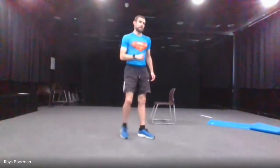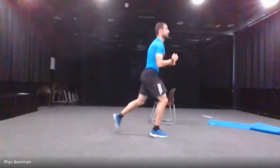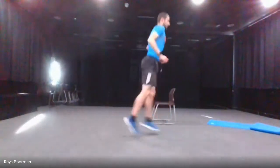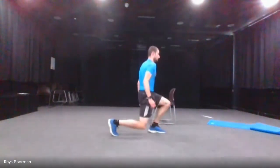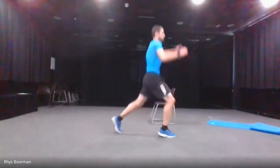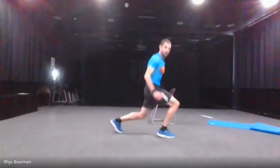Next one is the jumping lunges. You go down and then jump up into the next one. If you can't do a jumping lunge, just do a normal lunge. Five, four, three — jumping lunges, let's go. And stop.